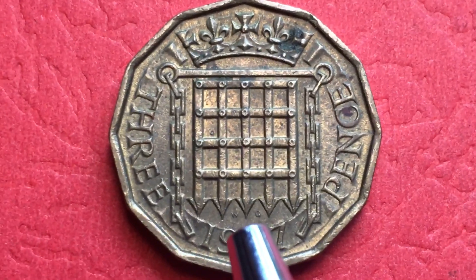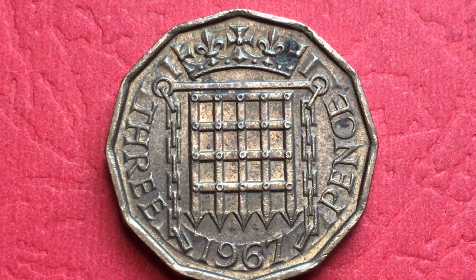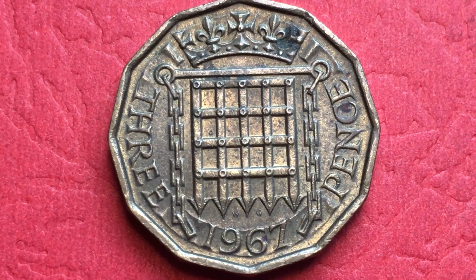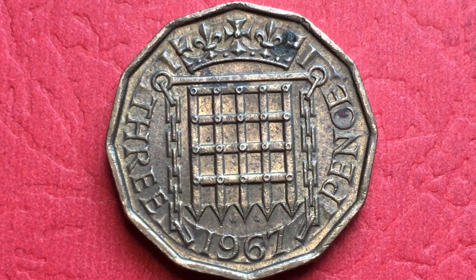These coins were demonetized because Britain moved to the decimalization system of the pound, where one pence equals one hundredth of a pound. Under the old British pound system, 80 threepence coins — or 'threps' — equaled the pound, or 240 pence equaled the pound, or 480 halfpence equaled a pound. When they moved to decimalization this coin was no longer necessary. They did keep the sixpence coin for a while afterwards, because it was essentially equal to the new five pence coin.